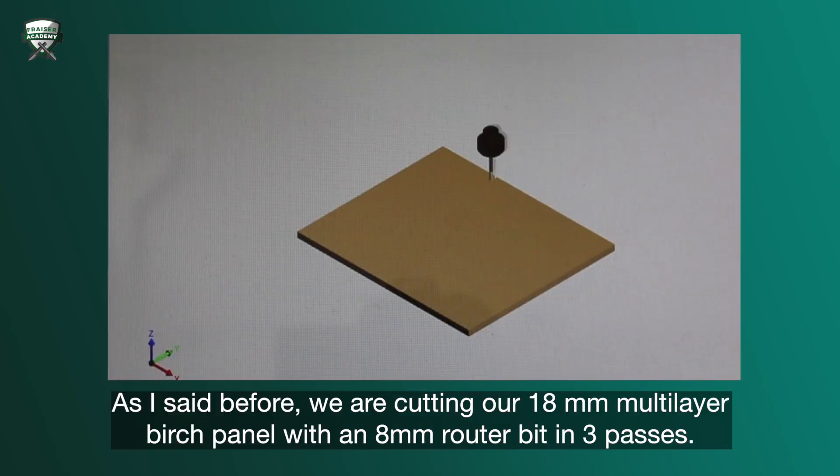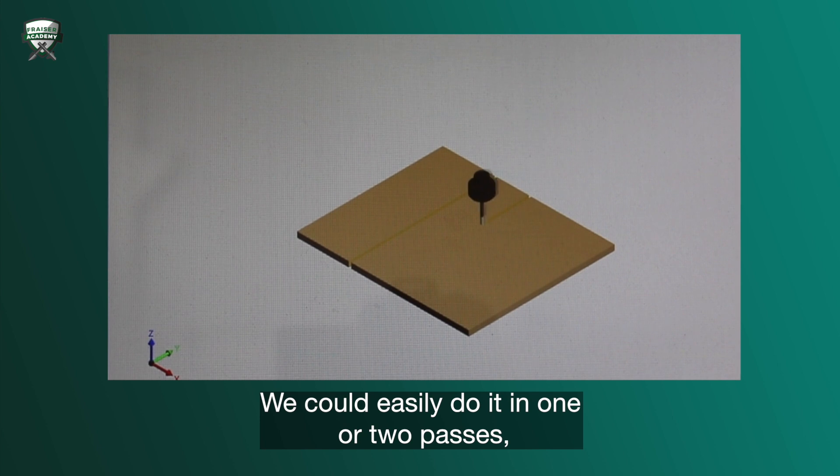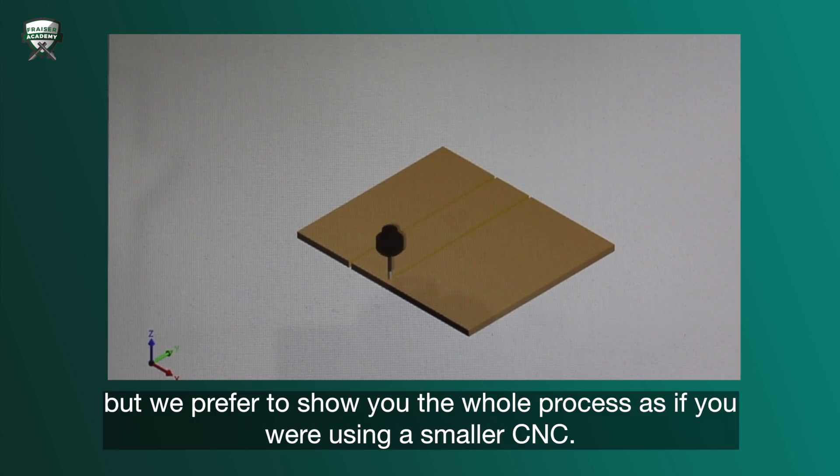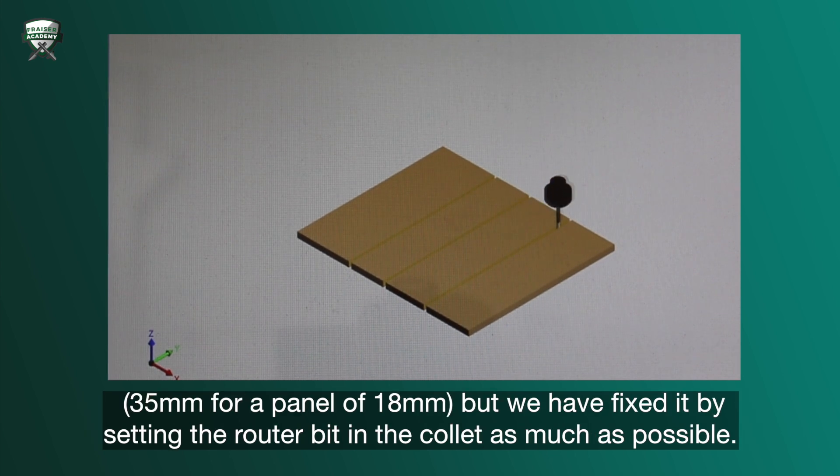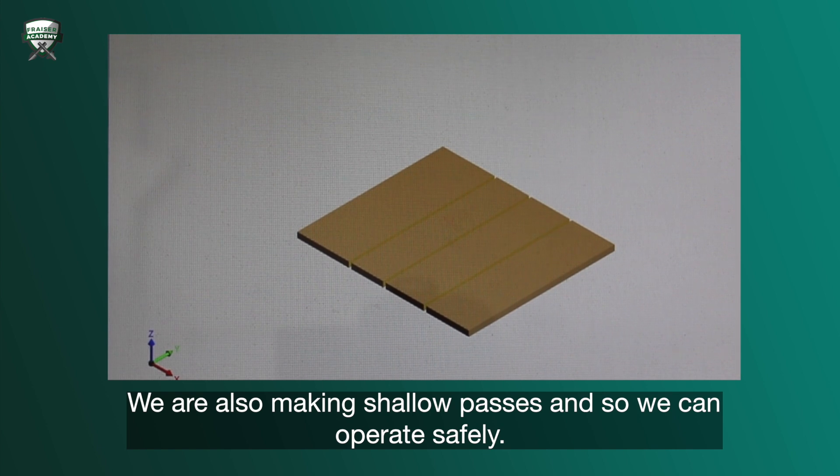But back to our work. As I said before, we are cutting our 18mm multi-layer birch panel with an 8mm router bit in 3 passes. We could easily do it in 1 or 2 passes, but we prefer to show you the whole process as if you were using a smaller CNC. I would like to point out that in this case we are using a router bit with a cutting length way longer than necessary — 35mm for a panel of 18mm — but we have fixed it by setting the router bit in the collet as much as possible. We are also making shallow passes, and so we can operate safely.